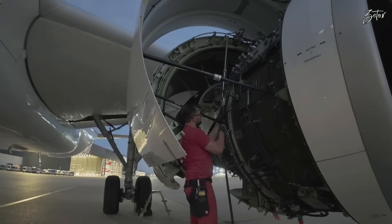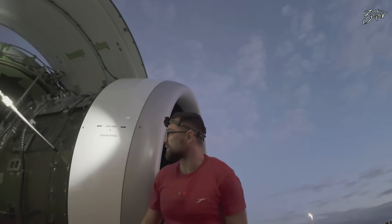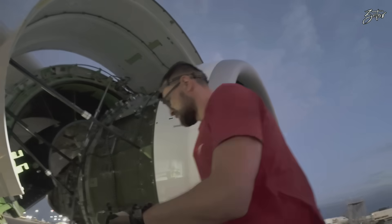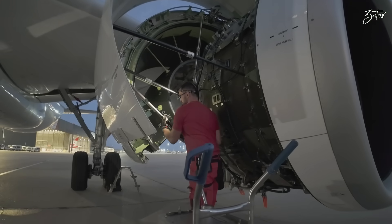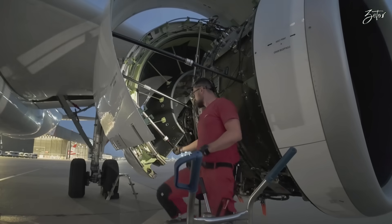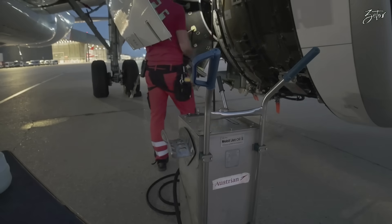First of all, install the hose on the actuator. Then remove the pressure from the strut. It's really heavy, so whenever you release the pressure from the support strut, we can remove it and drop the C-duct.